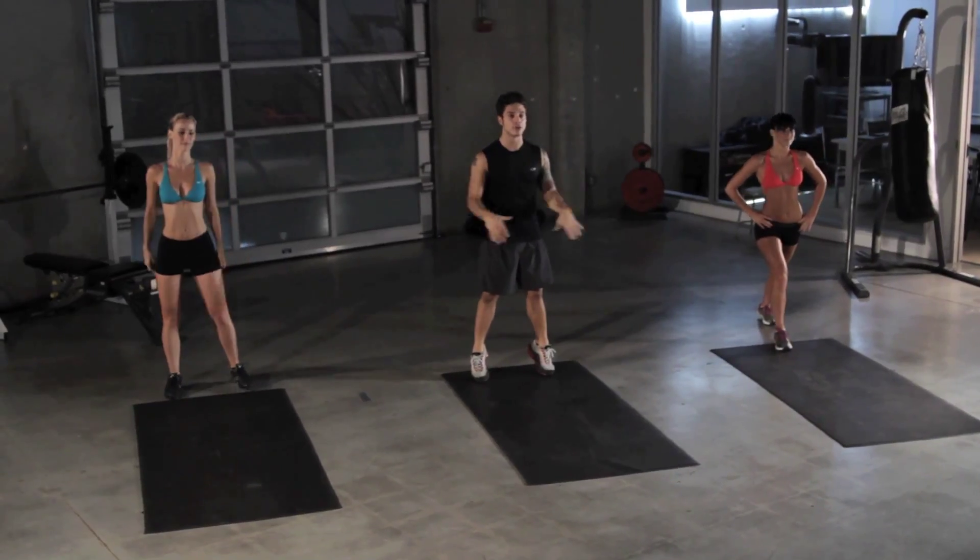Hey everybody, welcome to XFit Daily. Mike Paterino here. Let's get started with our warm-ups.